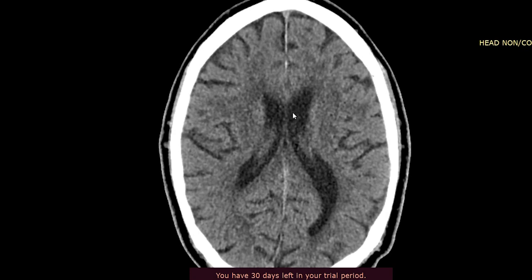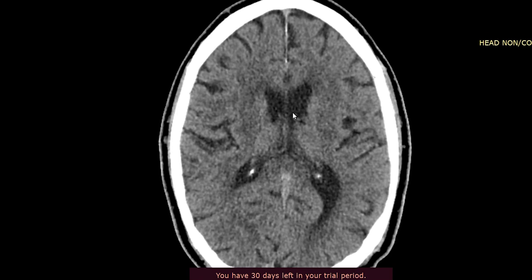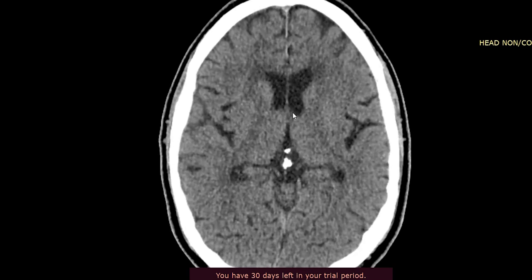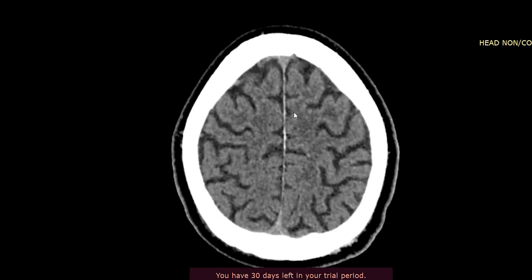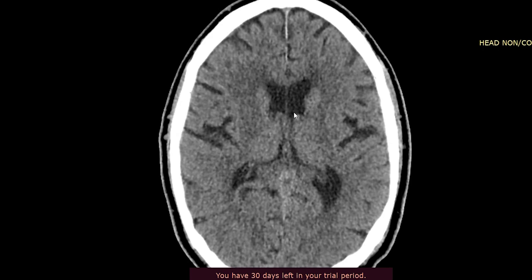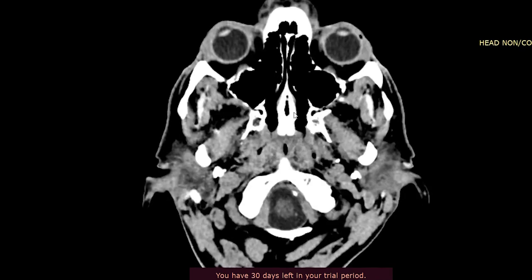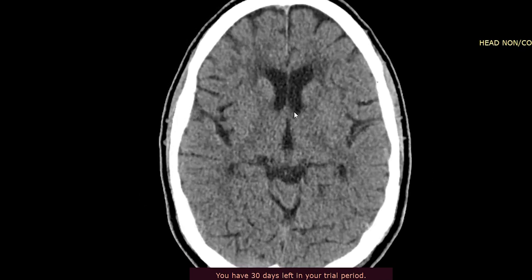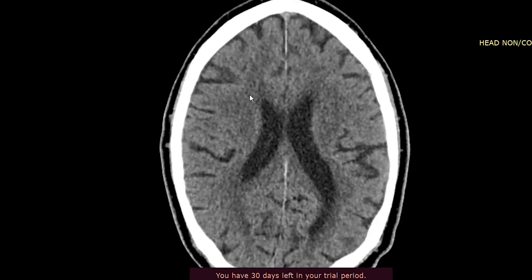We also want to have a look at the ventricular size as well, just to make sure they're not too small or not too big. As we know, as patients get older with generalized volume loss, the ventricles will start to get larger than they would in a child. These ones look age-appropriate, which is good. So we've looked at the ventricular caliber and the sulcal pattern — both look age-appropriate.